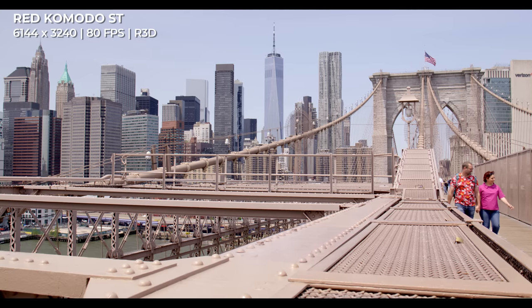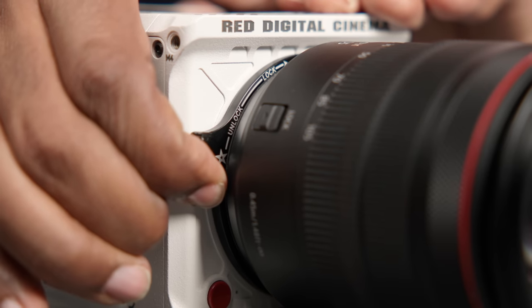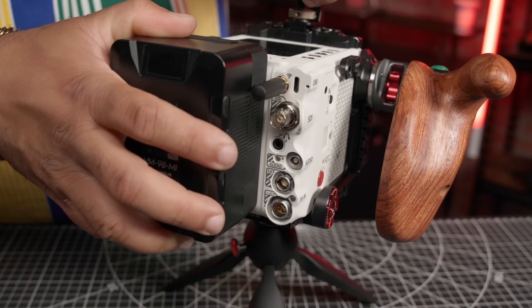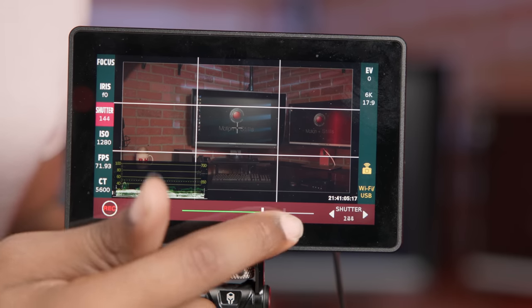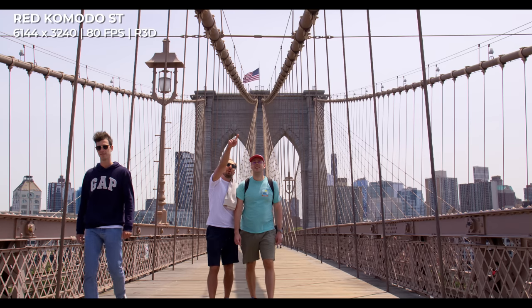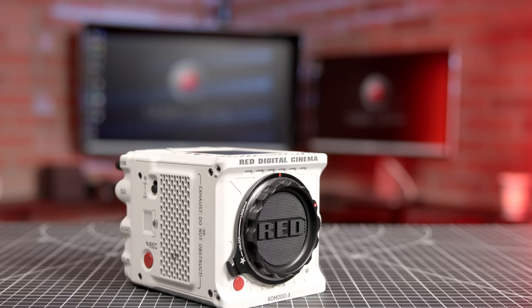RED has clearly listened to feedback regarding the original Komodo and implemented what they've learned in the new Komodo X. The Komodo X uses a new sensor that captures more shadow detail and color while also doubling the frame rate. The camera body features a reinforced mount for added confidence when mounting heavy lenses, and takes advantage of powerful yet versatile micro V-mount batteries. RED has released this new camera alongside new accessories, and continues to support third-party manufacturers, enabling brands like SmallHD, Tilta, and Portkeys to create affordable yet innovative products for the RED ecosystem. Whether it's a secondary camera on a big-budget film or the main camera on an indie film, RED has positioned the Komodo X to scale to the needs of filmmakers who demand stellar image quality in a small yet flexible form factor.